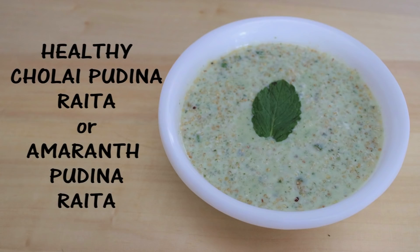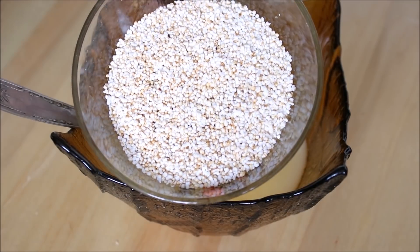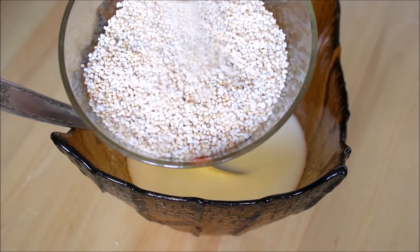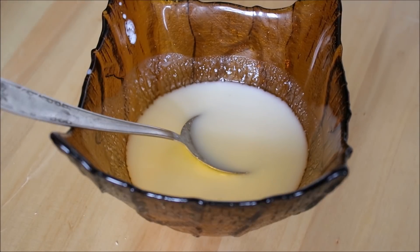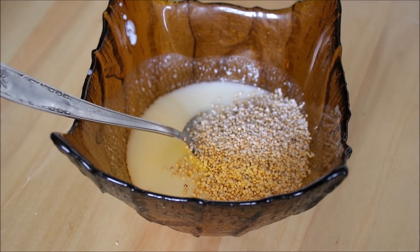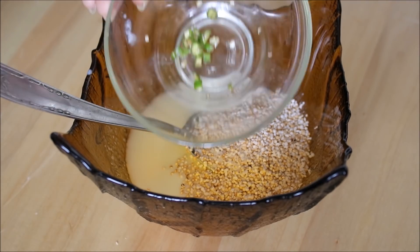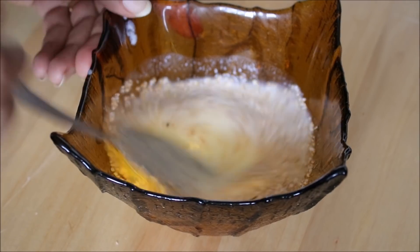Next we have chulai pudina raita. We will use chulai seeds, also known as amaranth seeds, which are high in calcium — twice the calcium compared to milk — and more protein than other grains. In 1 cup of curd, add 2 teaspoons of chulai seeds along with salt and a few cut green chillies, then combine everything together.